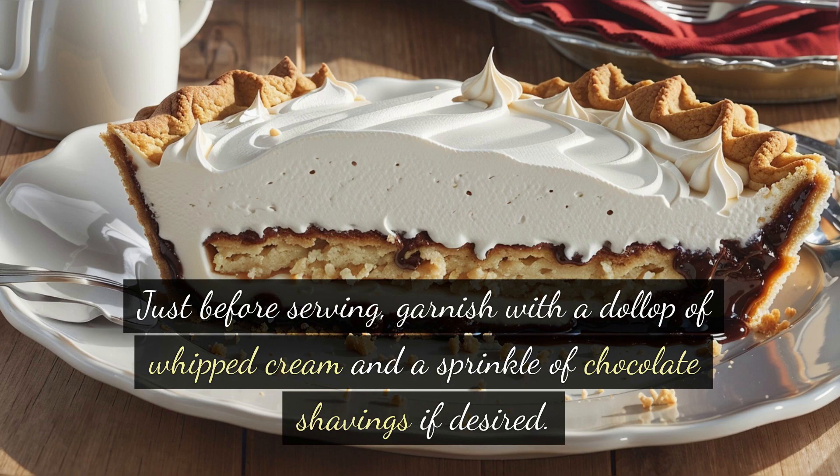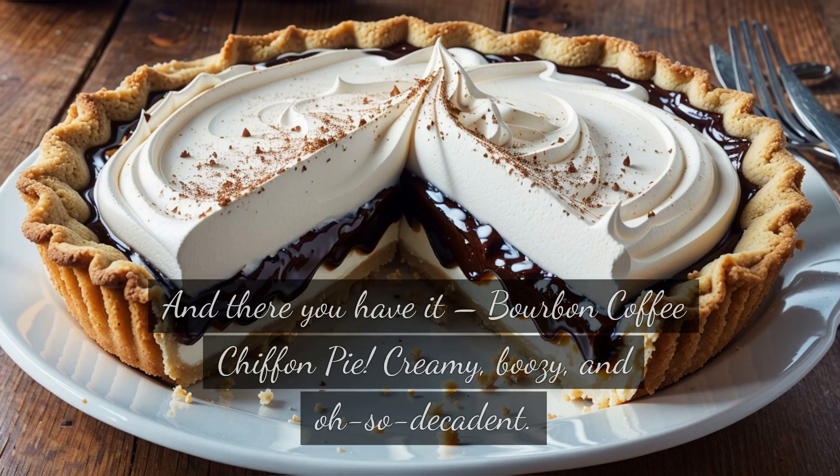Just before serving, garnish with a dollop of whipped cream and a sprinkle of chocolate shavings if desired. And there you have it — bourbon coffee chiffon pie. Creamy, boozy, and oh so decadent.